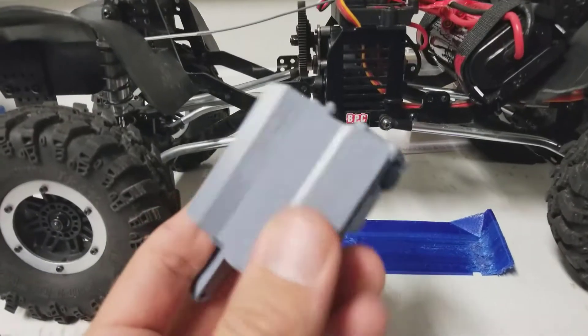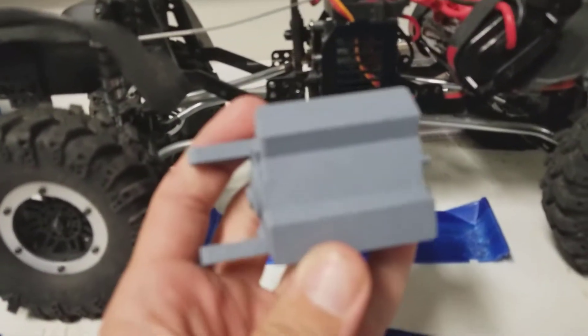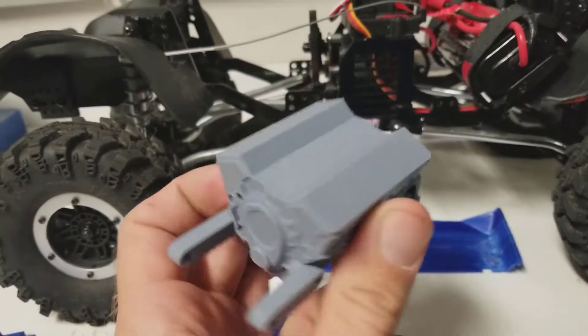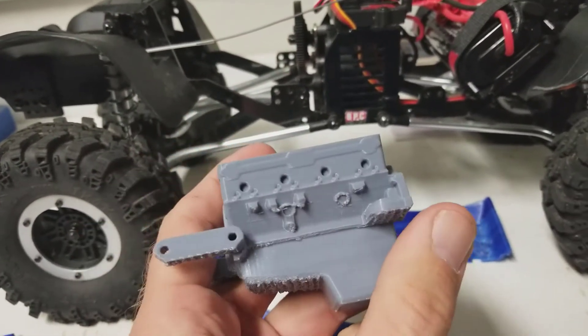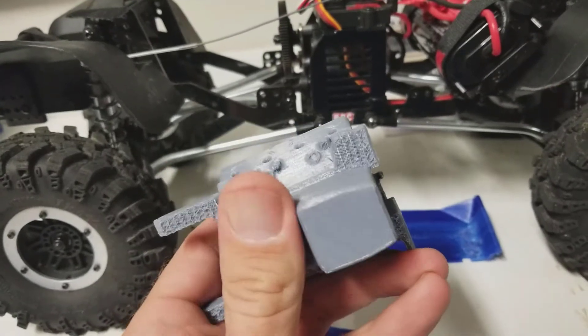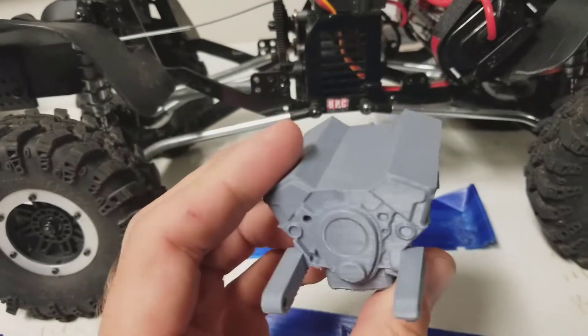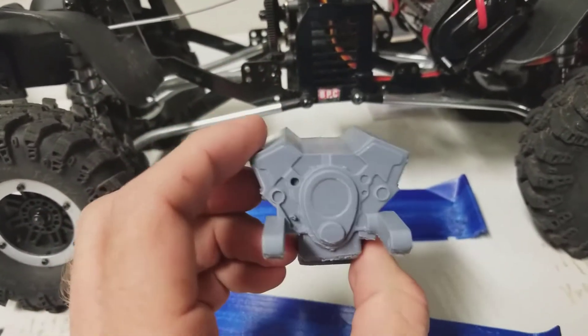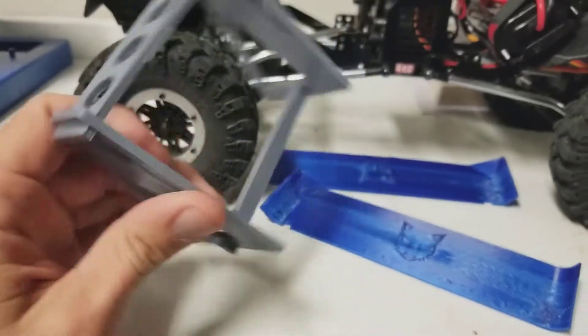I can print PLA just fine. Here's a small block for the Wraith - you can see the quality on that one is pretty darn good. On the bottom you get this pattern from the supports that are built, but that will get sanded down. This isn't for the Everest, this is for the Wraith, but I've got PLA down pretty well. Here's a little shock holder I printed out too.